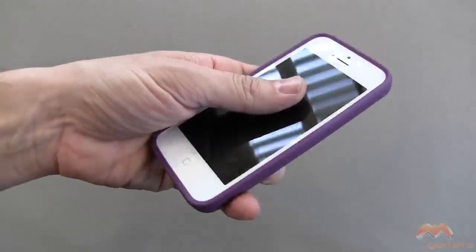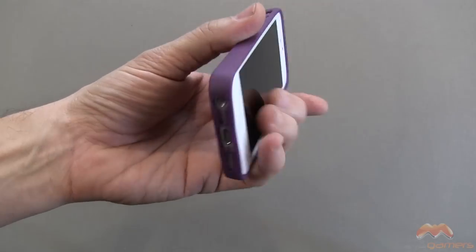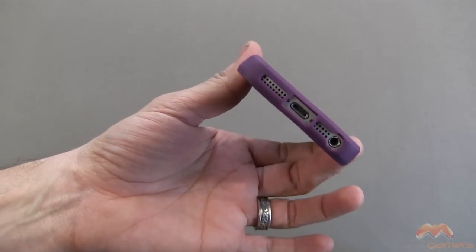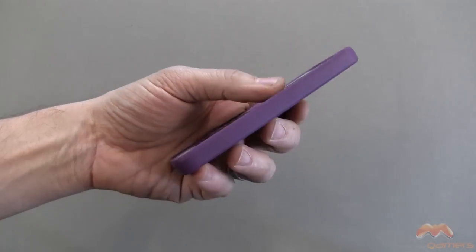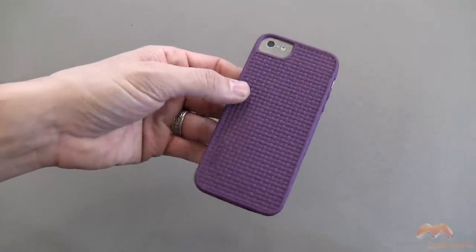This case is going to provide a decent level of drop protection because of the material it's made out of, but it also keeps your iPhone 5 very slim and very lightweight, so it is a nice alternative to some of the more bulky cases out there.